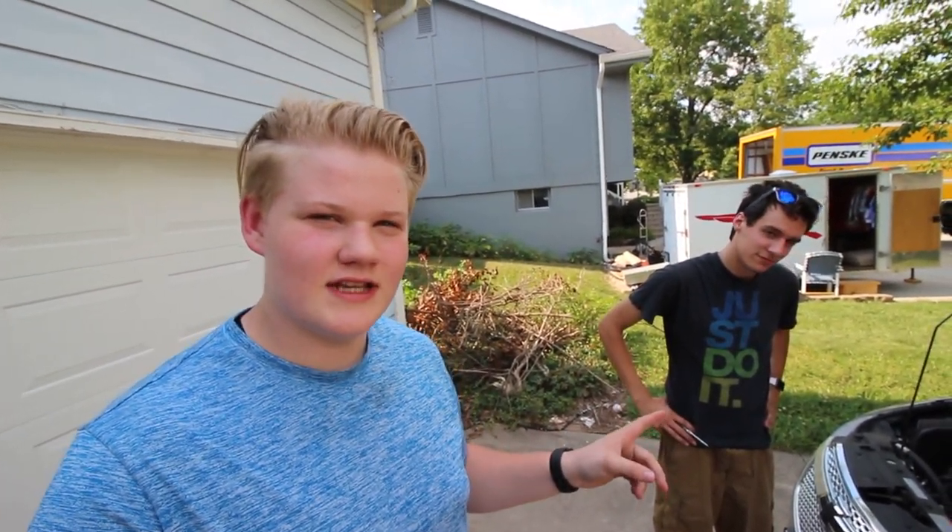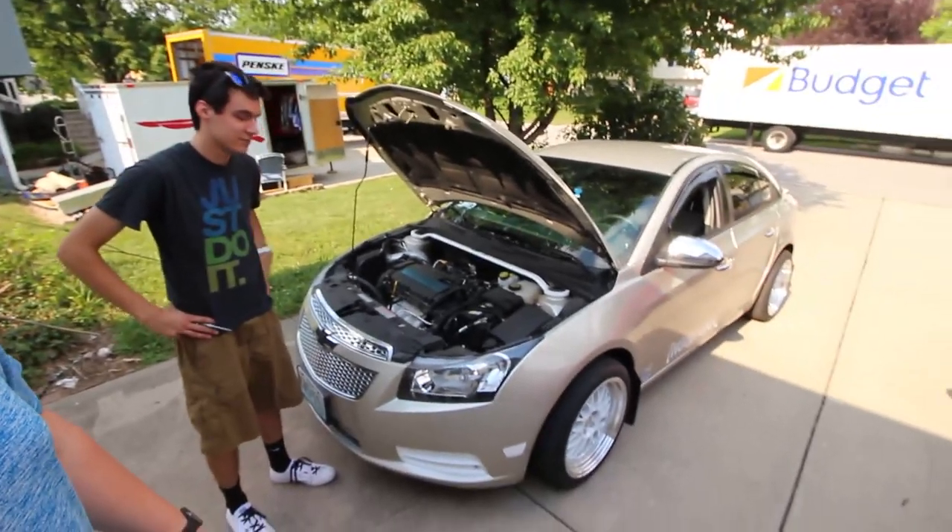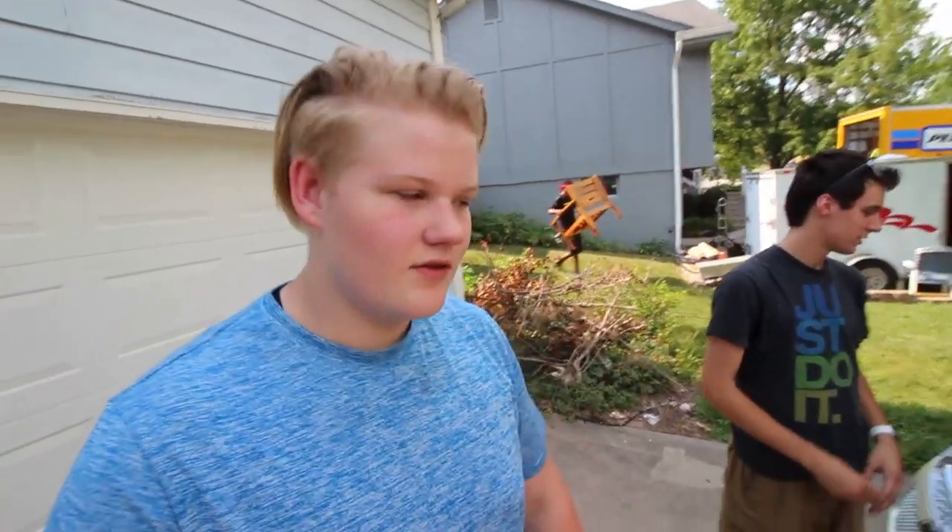What's up, everybody? Jonas Galvin back with another video. Got Austin here today. He's going to be showing us how to do a CDV delete on the Chevy Cruze models, so you get faster shifting and everything. We're going to jump right into this pretty short video, but it's going to be pretty informational. Yeah, let's do it.